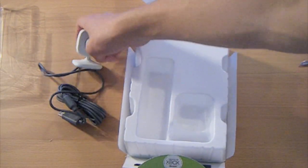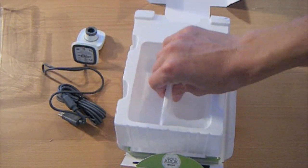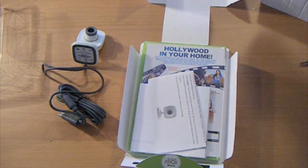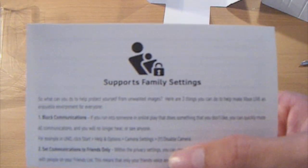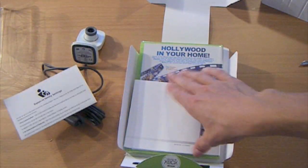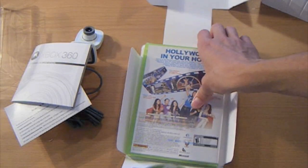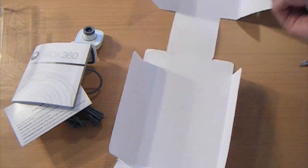Since it's USB, I'll also be able to use this camera with my computer. You just take this out — just a piece of plastic. And then here you have the family settings thing — won't be needing that. And here's just a little instruction booklet about the Vision Camera, covering setup and that kind of thing.